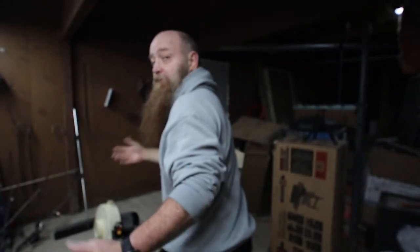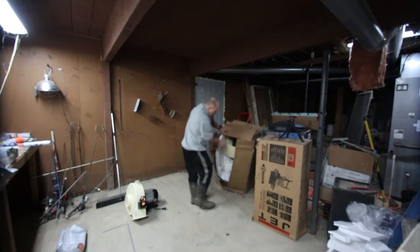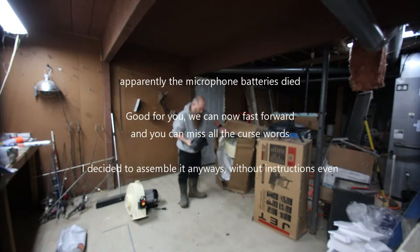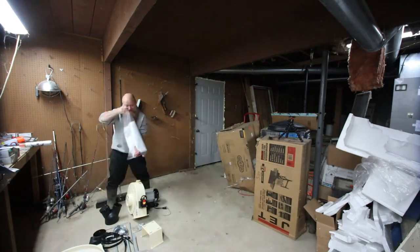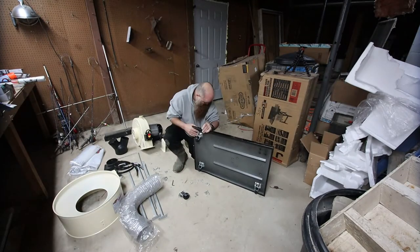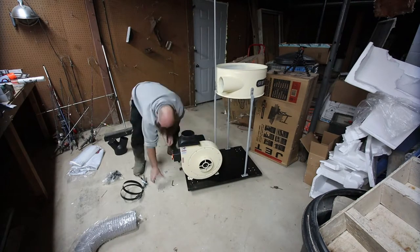I don't really want to start freaking out too bad. I mean, I'm kind of pissed it was delivered in that kind of shape, but what can you do? Am I still in frame? What can you really do?